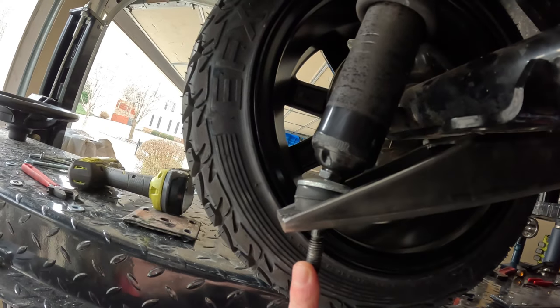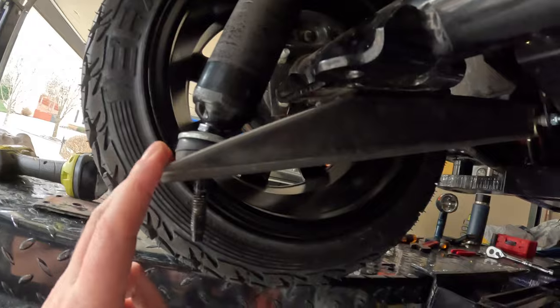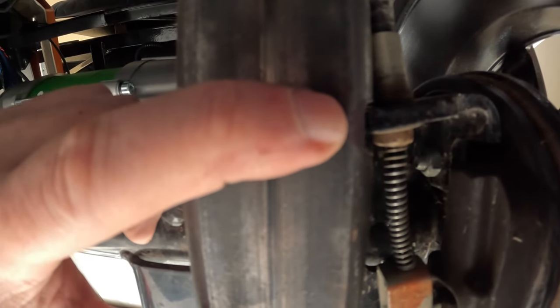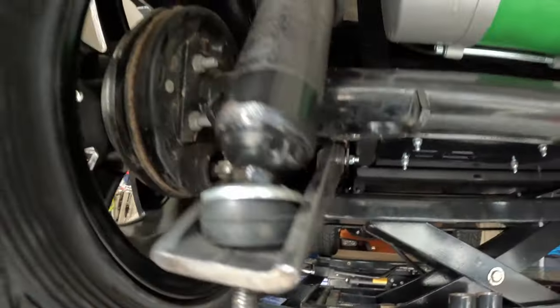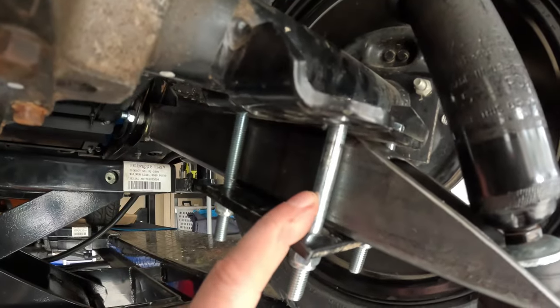I'm probably going to get new shocks, but I'm going to drive it like this for a bit just to see how it handles with the new suspension. I also had to notch it a little bit here to clear the brake line cable bracket. Other than that, I needed some slightly shorter bolts for the bottom plate - these are still the old bolts and I haven't replaced those yet.